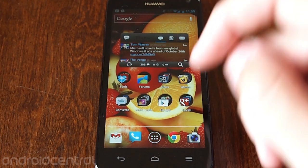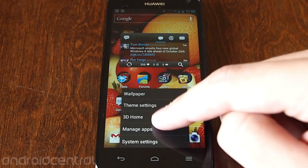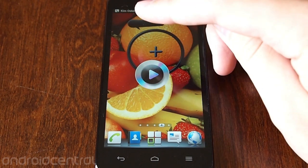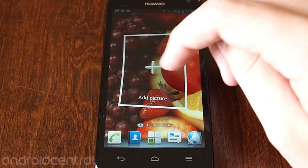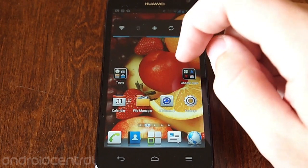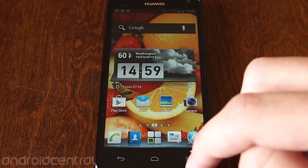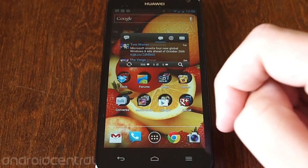Scrolling is all smooth. The only thing really different here is that Huawei gives you an option of using a different launcher — 3D Home — which is a little more what you'd expect from a carrier or manufacturer customized deal, with lots of fancy animations and different layout customizations and things like that. Most of you probably won't be using that; we'll stick to the 2D home.